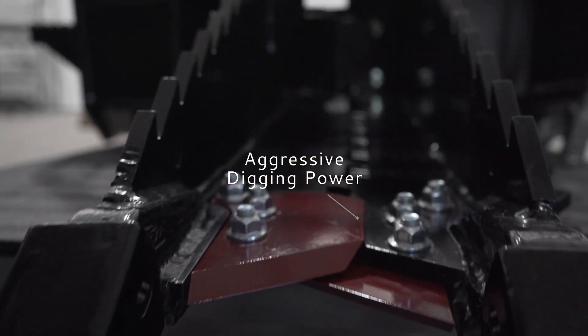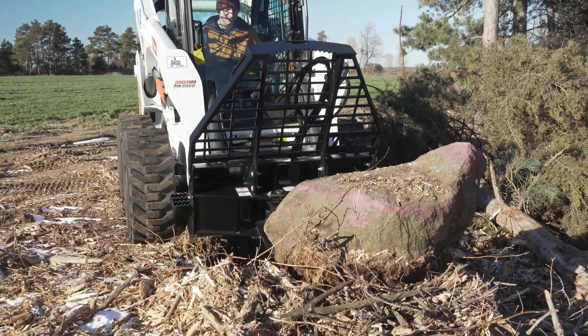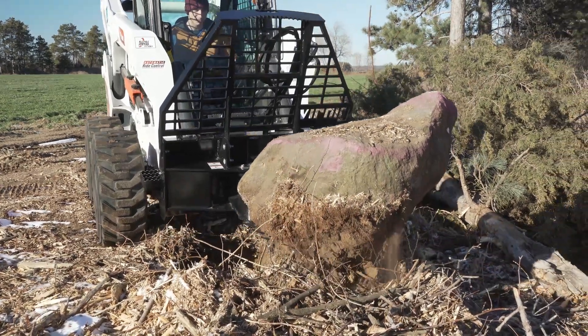With one inch thick AR400 serrated jaws and replaceable series 23 teeth, this attachment delivers aggressive digging power for the toughest jobs.